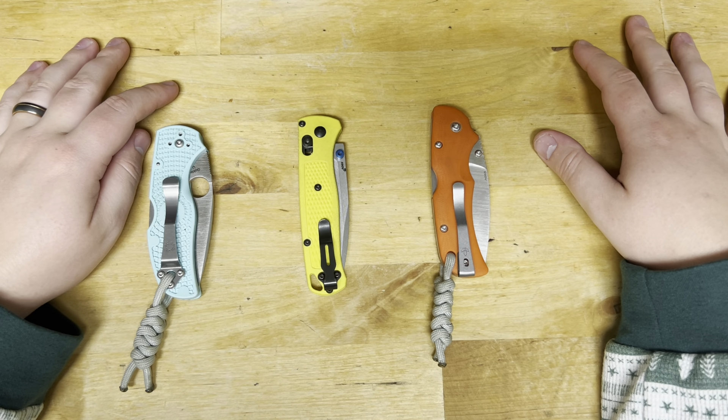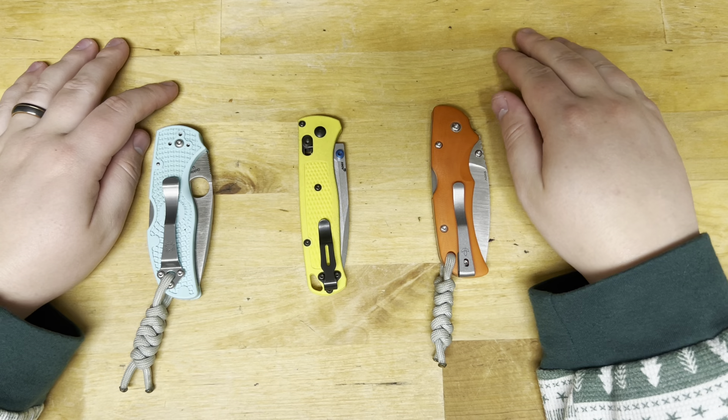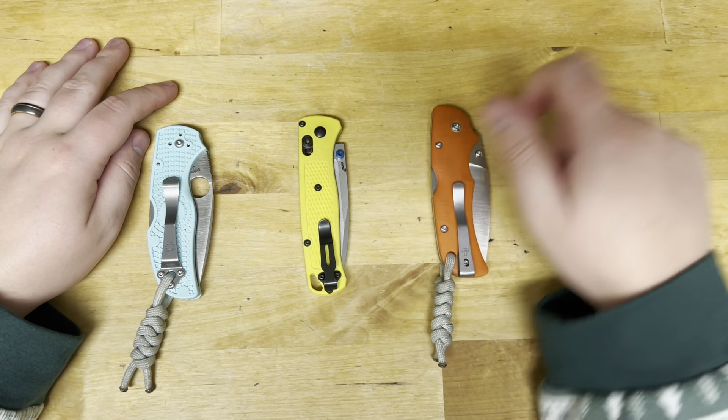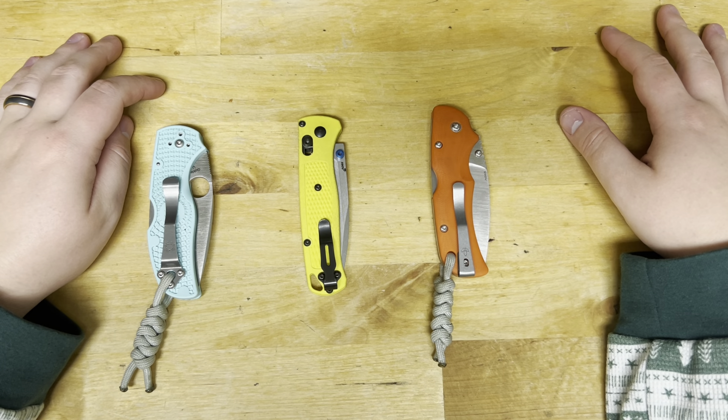Some steels you can feel the transitional period, like CruWear. S90V is kind of just a gradual thing — you can feel it'll stick a little bit on some boxes and then go back to cutting sharp again. That's what the transitional period feels like with S90V.